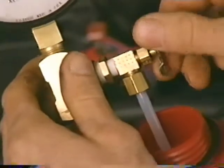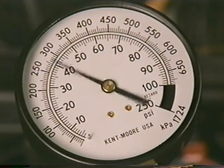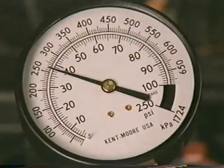Close off the discharge hose, energize the pump, and wait for the fuel pressure to build. Once the pressure reaches its maximum, close off the fuel supply line.